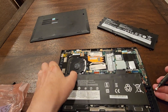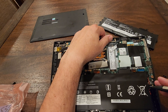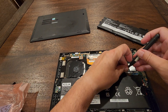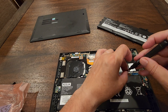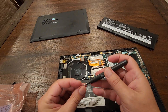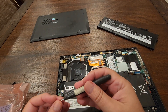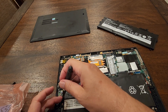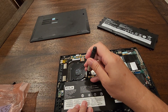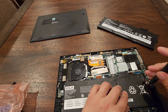The battery needs to be pushed up a little bit to align with the hole. Place the first screw, then the second, third, and fourth — don't tighten them all the way. Once they are all aligned, tighten them one by one until the battery is secured in place.